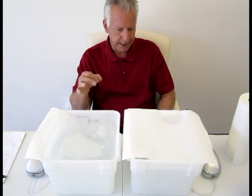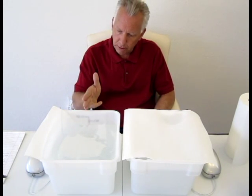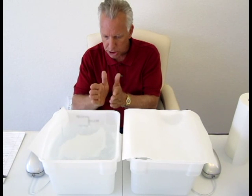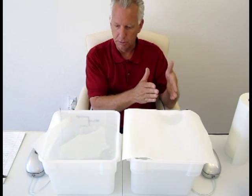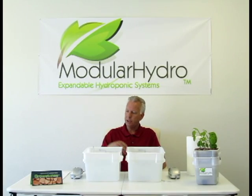If you're running a system 8, 10, 12, even 24 hours a day, the amount of air difference with air injection technology reaching the roots of your plants is much more superior than using a typical air stone. And that's the point we wanted to get across today. As you can see, the air injection technology is much more superior than an air stone.